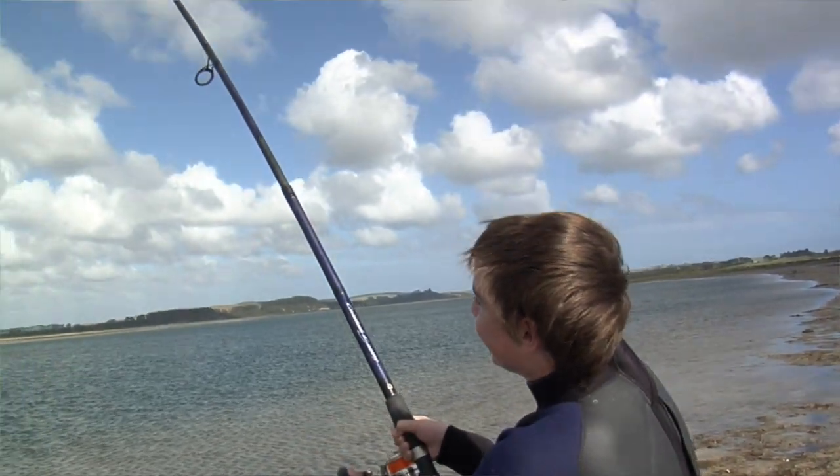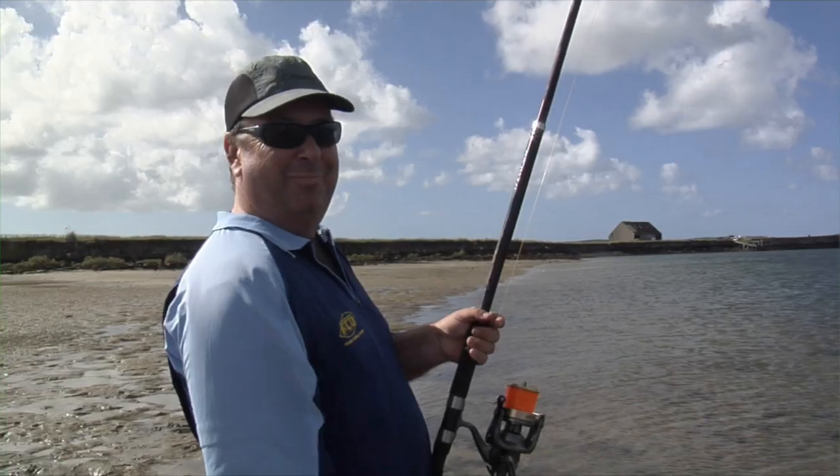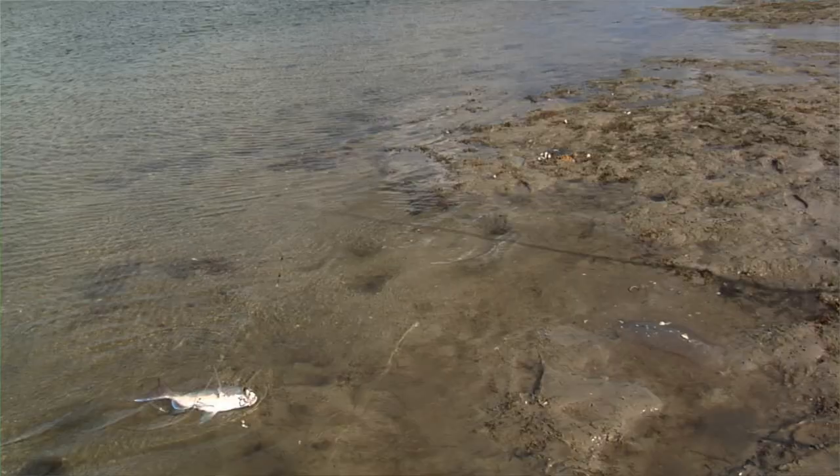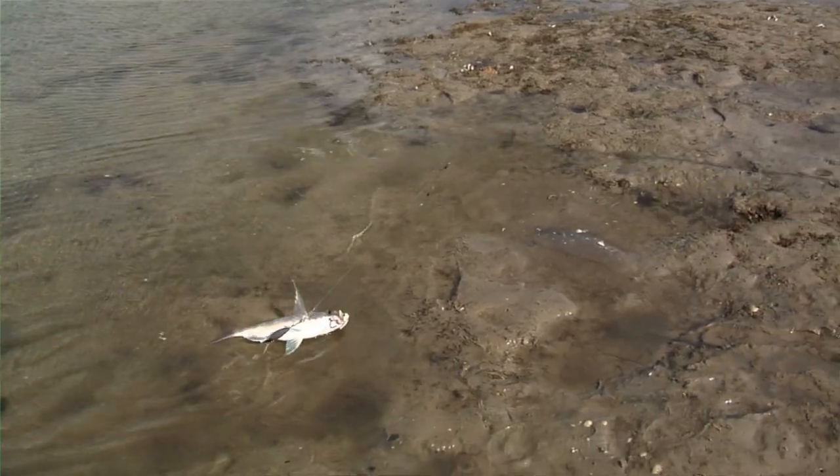We're getting bites all the time now — it's great. The boys are getting some good surf action; it's the first time they've really pulled snapper on surf gear and it's a lot of fun. They're getting some nice fish.